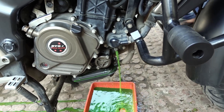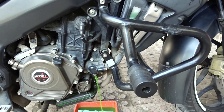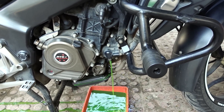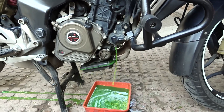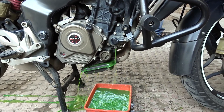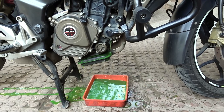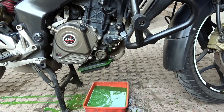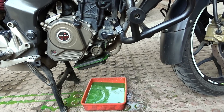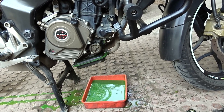The change interval is about 20,000 km or 2 years. I am changing the coolant now. This engine doesn't run that hot. In KTM bikes, the fan turns on at 60 degrees Celsius and the thermostat opens at 90 degrees Celsius. So now we will put in the Motul coolant since the old one is no longer good to use.